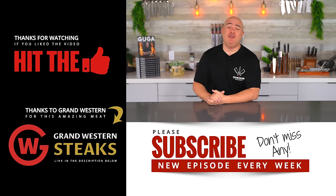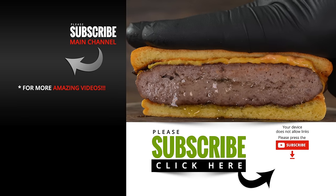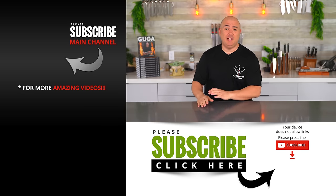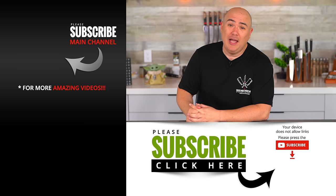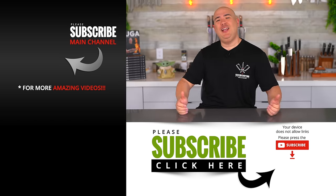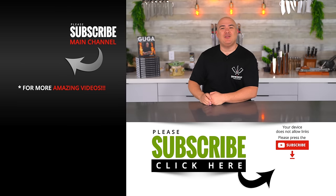Those are the results everybody. I let every single person give it a try, and the well done burger came out on top. I'd love to know your opinion — let me know in the comments below if you agree or completely disagree. Regardless of the way you like your burgers, burgers are amazing. I hope you guys enjoyed this video — if you did, hit that thumbs up, subscribe if you aren't already, and we'll see you on the next one.